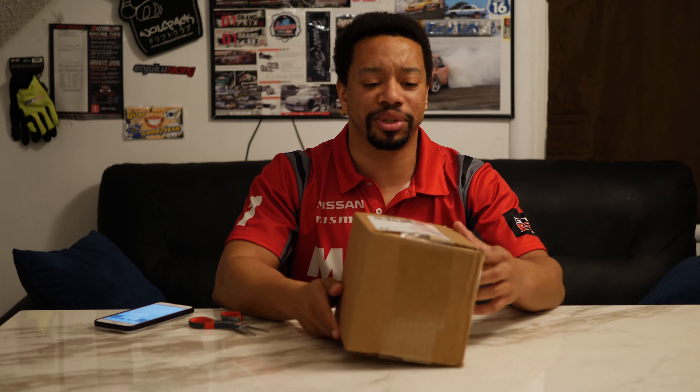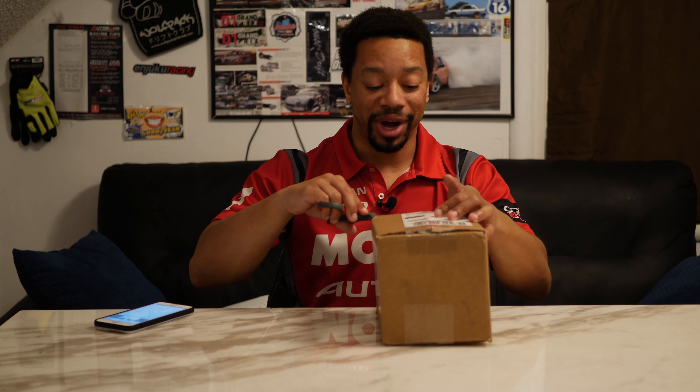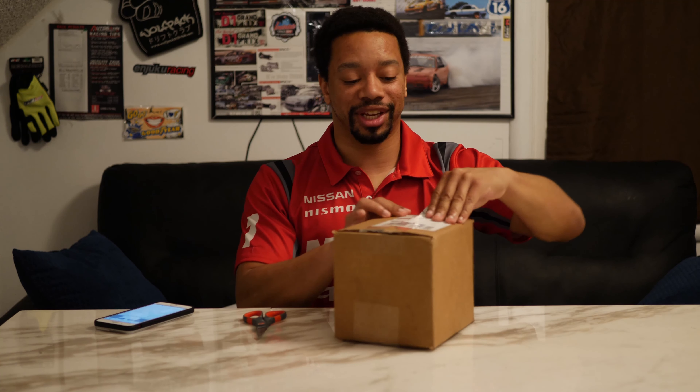Hey, how's it going? Mateen here. I have kind of a boring video — this is not very exciting. They're just Energy Suspension bushings for lower control arms for the SRT. It's not really that exciting, but I'll do an unboxing for it and I'll show some quality for the sake of doing it.